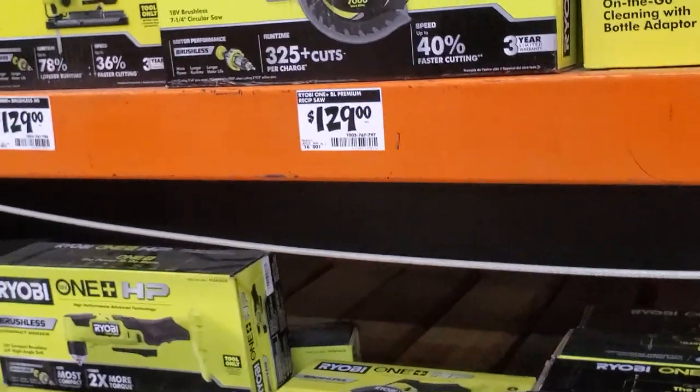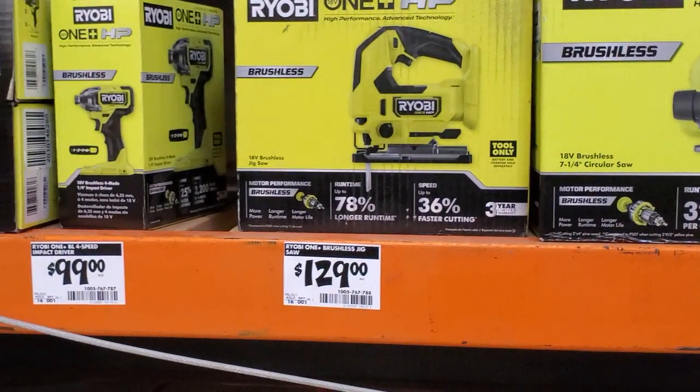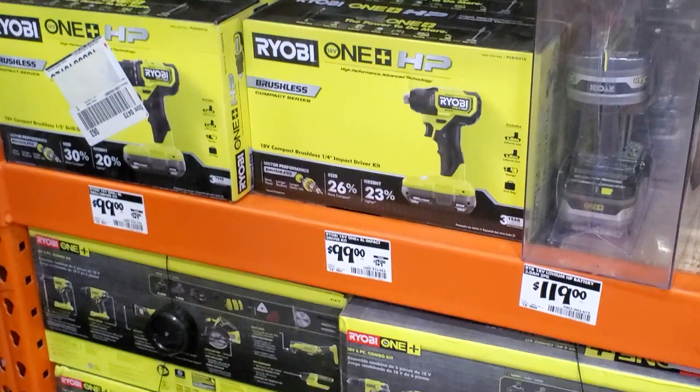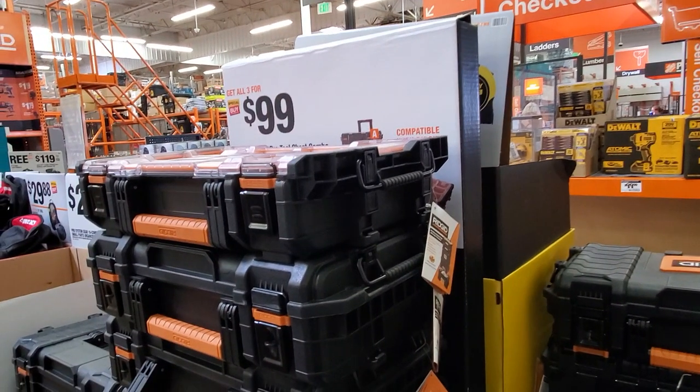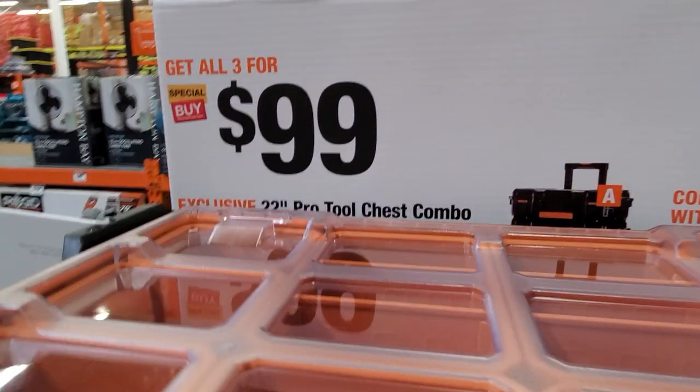I'd definitely recommend getting the HP or brushless, whatever you can afford — the better the tool. You got the jigsaw for $129, which is brushless. And then the impact driver for $99 with the battery.